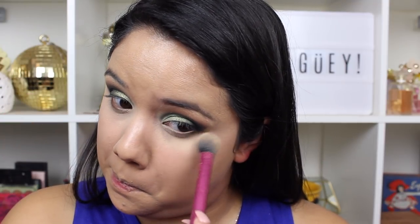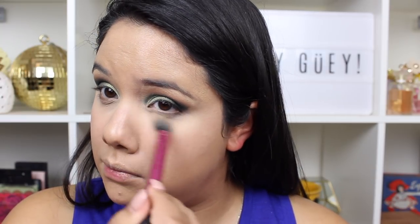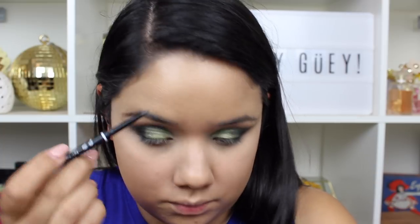Going in with my LA Colors Highlight and Contour Palette, just patting that in to set my concealer. This has a nice little pigmentation, so if you want to brighten it underneath the eyes you can totally do that. I love this palette so much — it was like five, six, or seven dollars and I got it at Family Dollar. I love it, and I wanted to pull it out for this video especially since I love to use very affordable products.